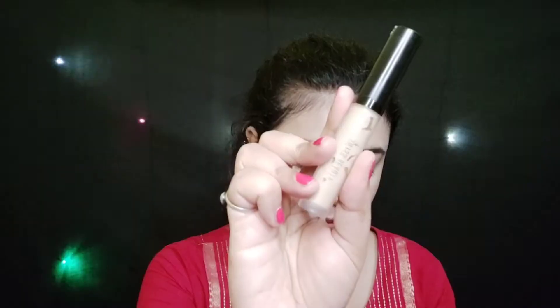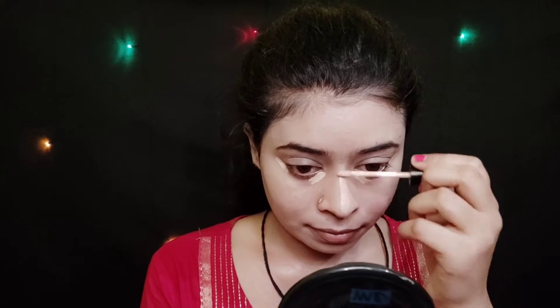Next, for the concealer, here I am using Suisse Beauty concealer. I will apply it under my eyes, on my nose, forehead, and around lip pigmentation. I will also apply it to my eyelid and blend it with the same beauty blender.